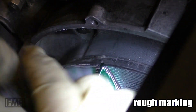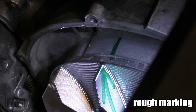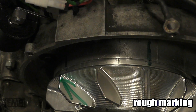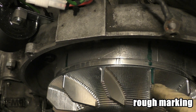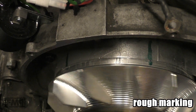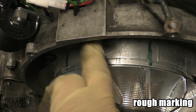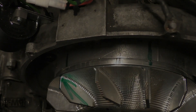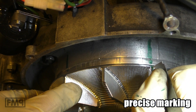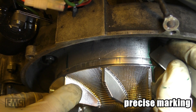We make a second mark. One mark on the flywheel, two marks on the engine case. Top dead center is exactly in the middle of these two marks. The thick marker was just to show you how it works — we of course work with something sharp. Make a scratch here on the flywheel, and make a scratch on the engine case as well.